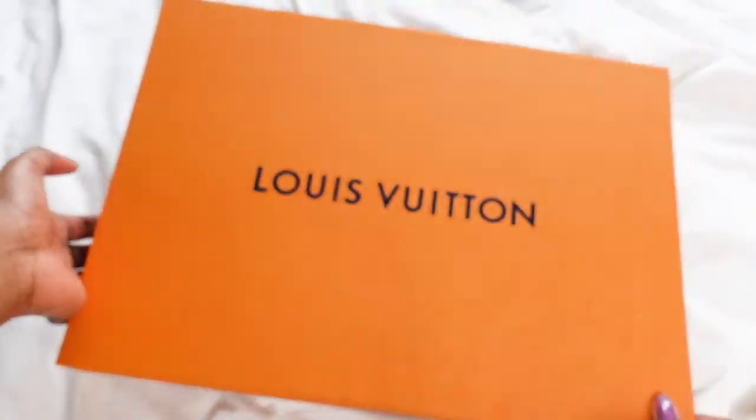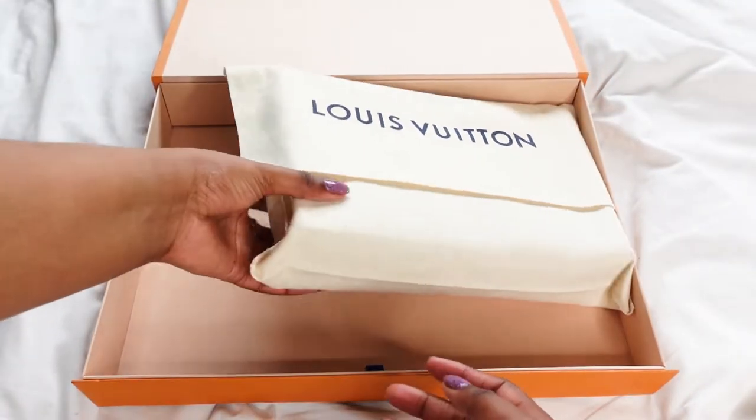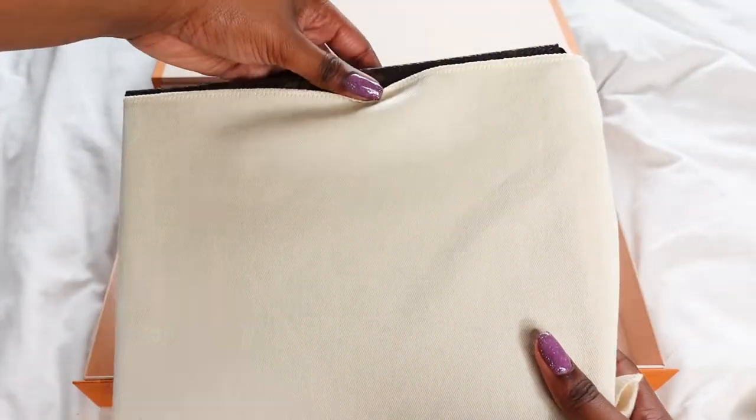Okay, here we go. Most satisfying ribbon pull. Oh, I can smell the leather already through the dust bag.